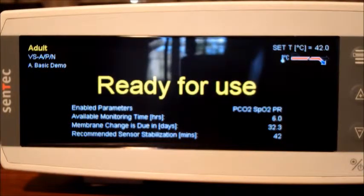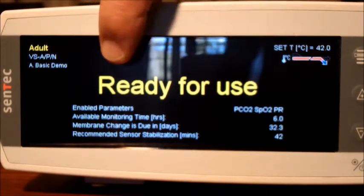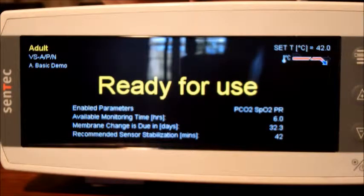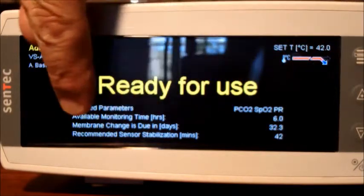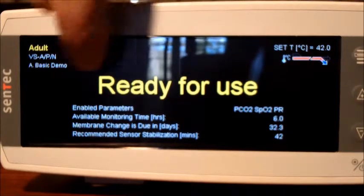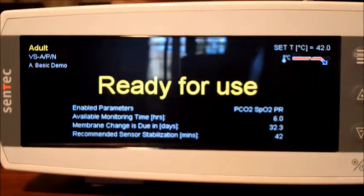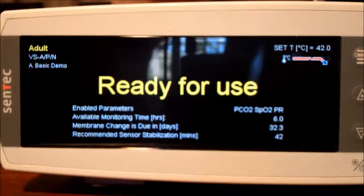Before we start we need to check the machine. It's just calibrated so it's ready for use. It has a valid membrane - membrane change due in 32.3 days, so that's fine. We have an available monitoring time of six hours, only six hours because it's just calibrated. If we leave it to stabilize it will go out to eight hours and then 12 hours, as long as the calibration interval and the site time allows it.